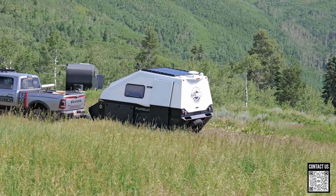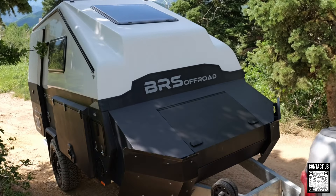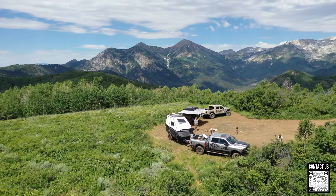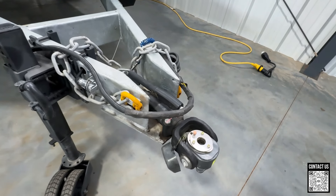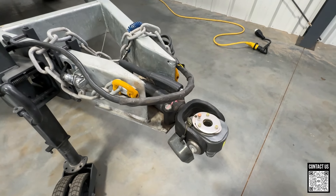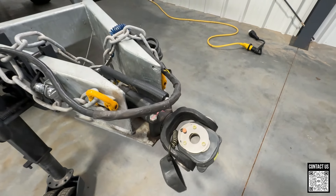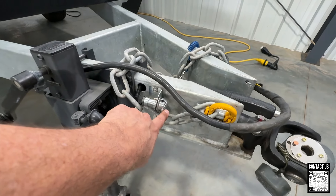19 feet long from front to rear, 9 feet high. You're going to have 300 watts of solar on the roof with a 200 amp hour lithium battery in there. Let's walk around it and check it out, starting at the front. You are going to have a CruiseMaster DO35 — the best, most awesome articulating hitch. This actually has a backup camera, so they give you the wiring. You can plug it in right here.